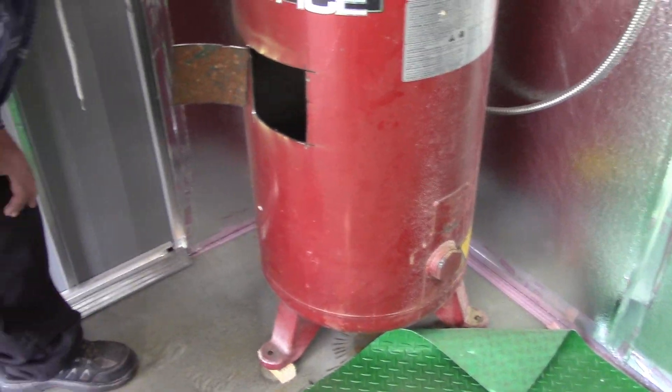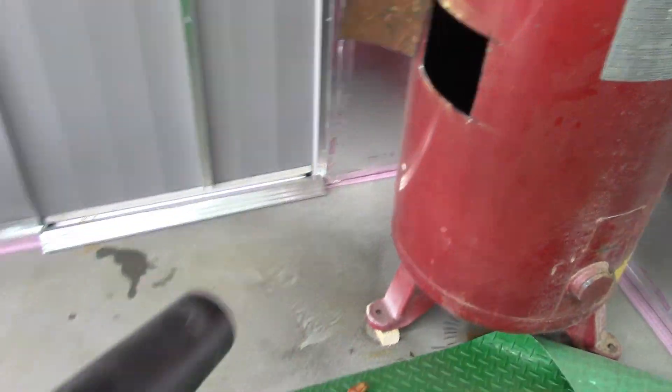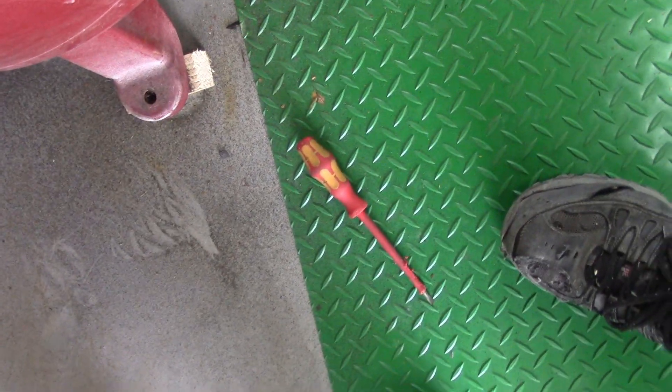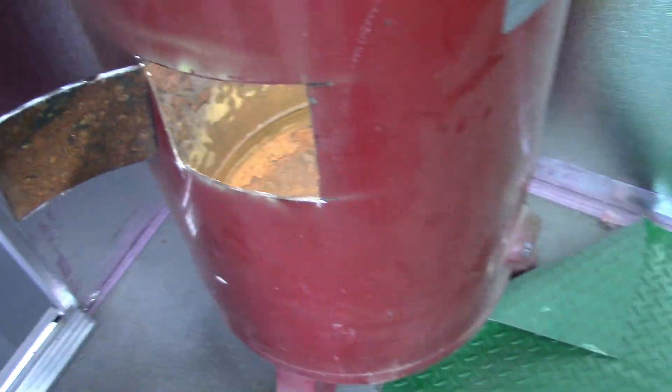Oh my god, that thing was a bomb. There — now we can see. Yeah, that is rust and that is not good. It looks like a dry lake — like Bonneville salt flats. Yeah, oh no, not good.